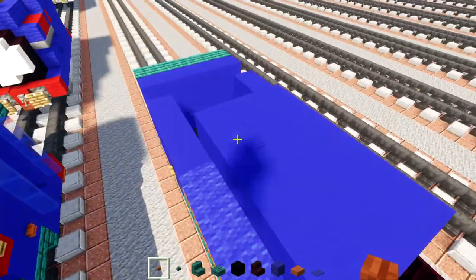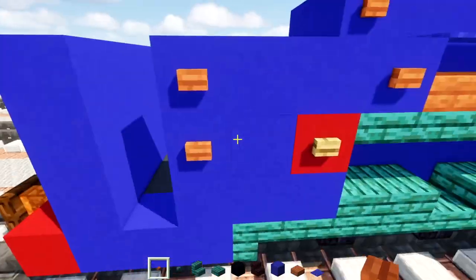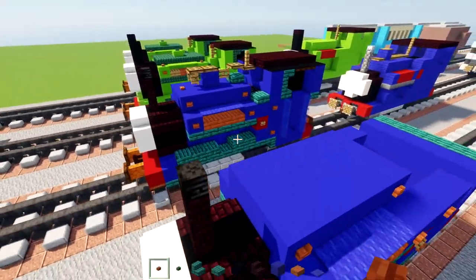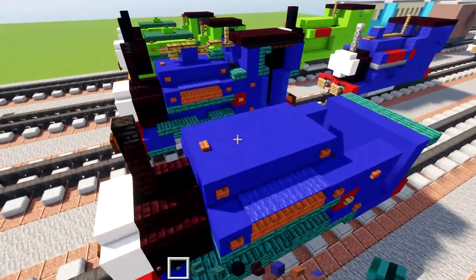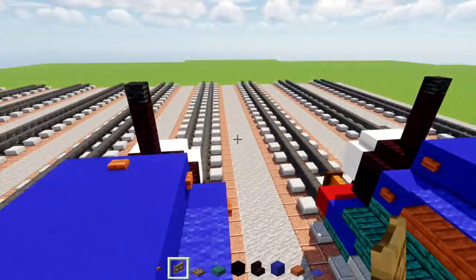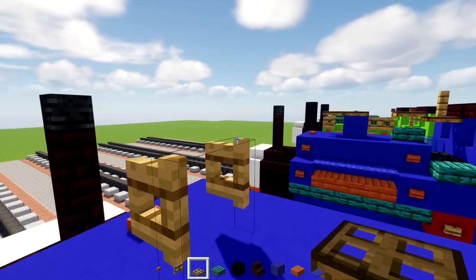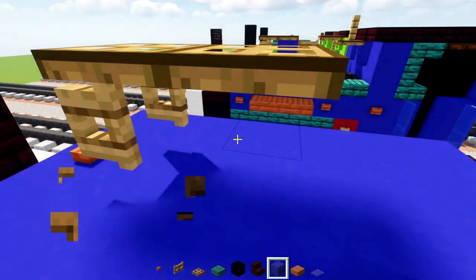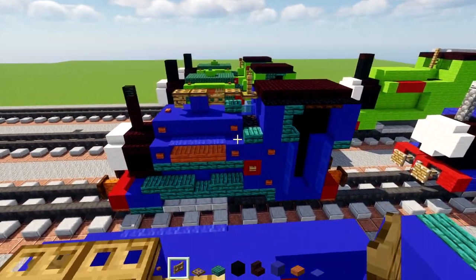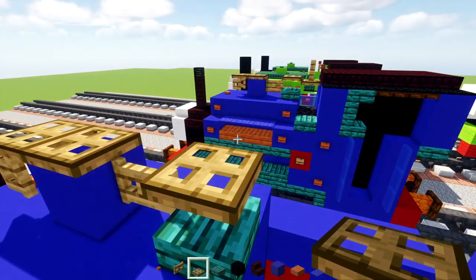Add acacia buttons — two here, another two here, another two in the front; do the same on the other side. Add an acacia button in the middle at the top, then an oak fence gate opened towards the front, and two oak trap doors. Add blue concrete, an oak fence gate, a warped slab, and then an oak trap door.